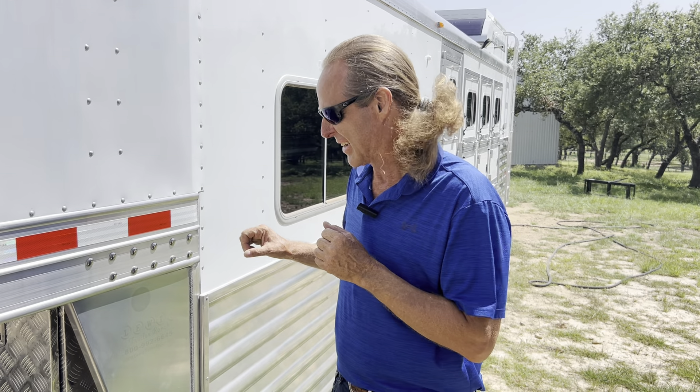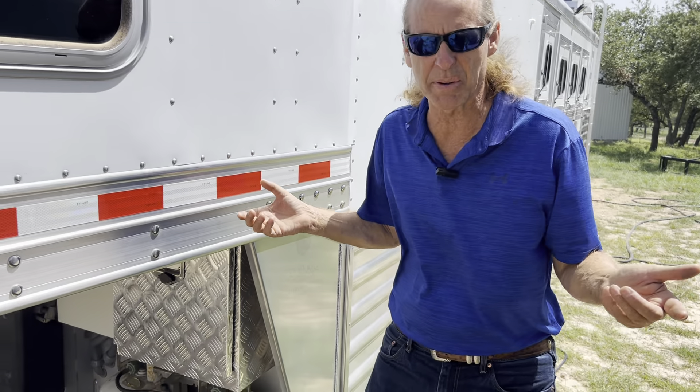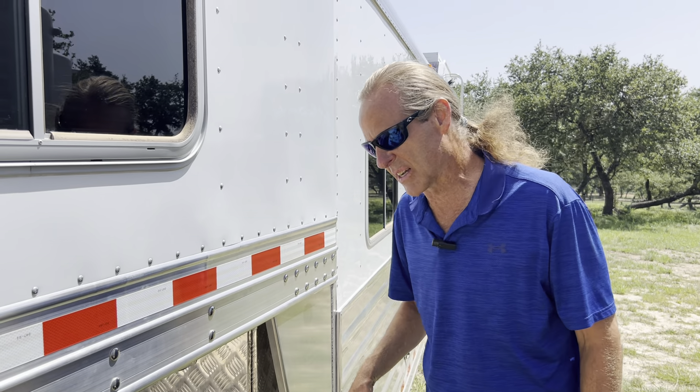These trailers came with two lead acid deep cycle batteries rated at 80 amp hours a piece, and you can use them for about 50% of their capacity, so I had a total usable capacity of about 80 amp hours. Every three years or so they had to get swapped out because they lost their capacity and went kaput.